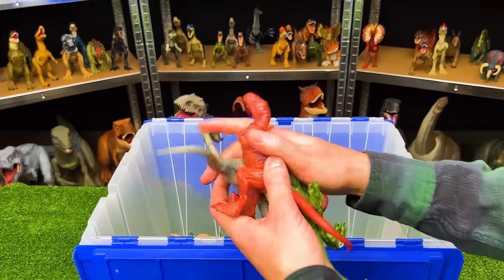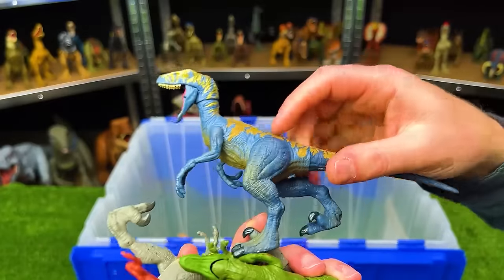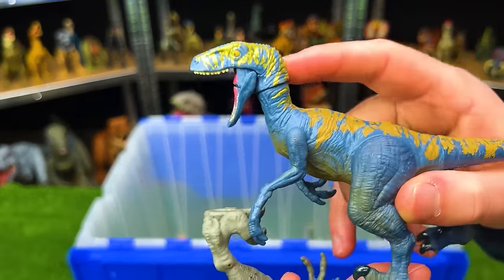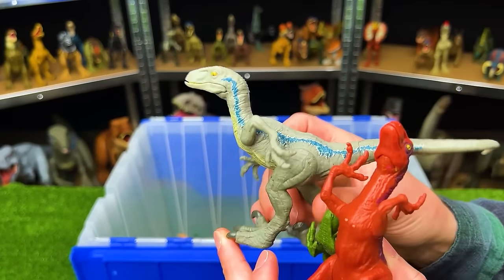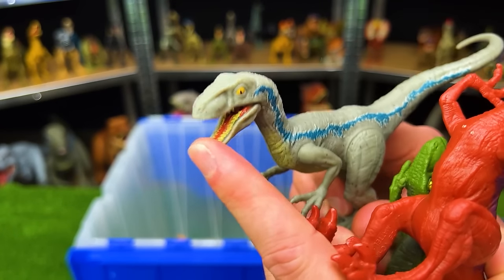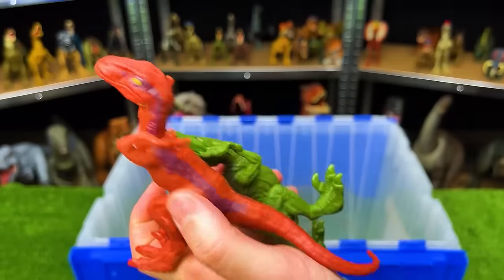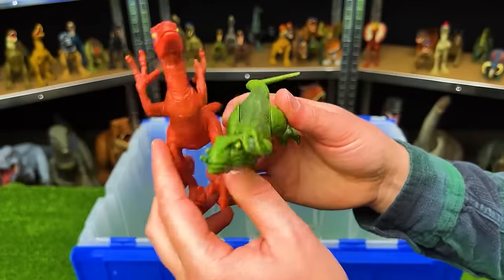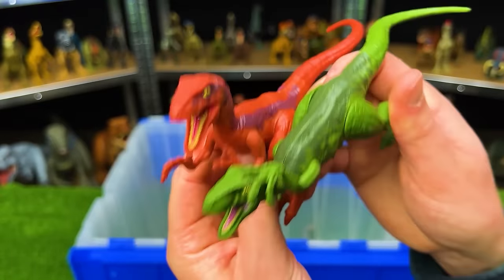We've got tons of Velociraptors in here. This first one is a blue and gold Velociraptor — on its head it's actually pretty reflective, which is awesome. Then next up, we've got the classic Velociraptor Blue figure, and of course you can open and close its jaw and move many of its limbs around. Then we've got this red Velociraptor and this green Velociraptor — both have moveable limbs and you can open and close both of their jaws too.